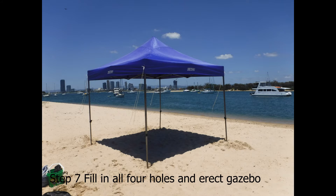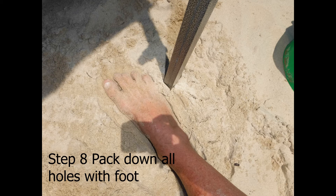Repeat this process for all four legs and have your gazebo standing up, held down by wet sand. But this is not the end.